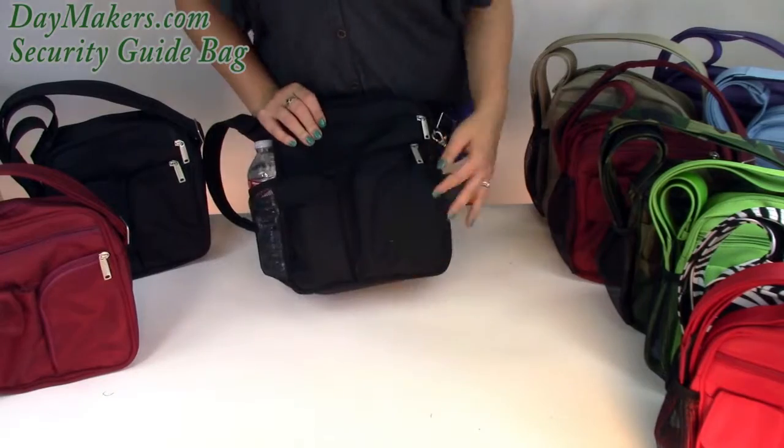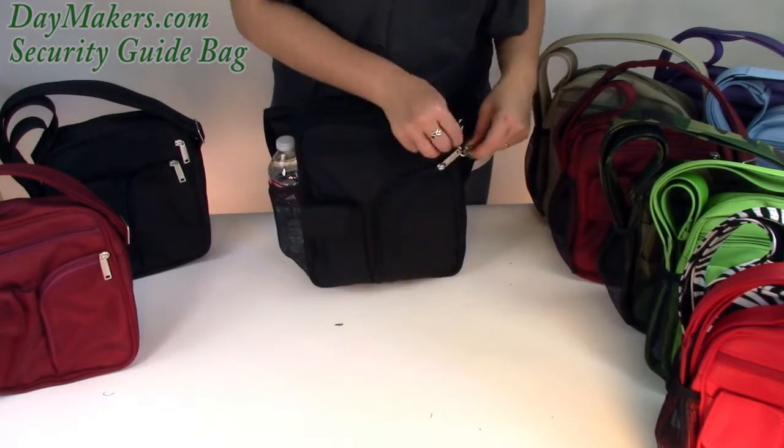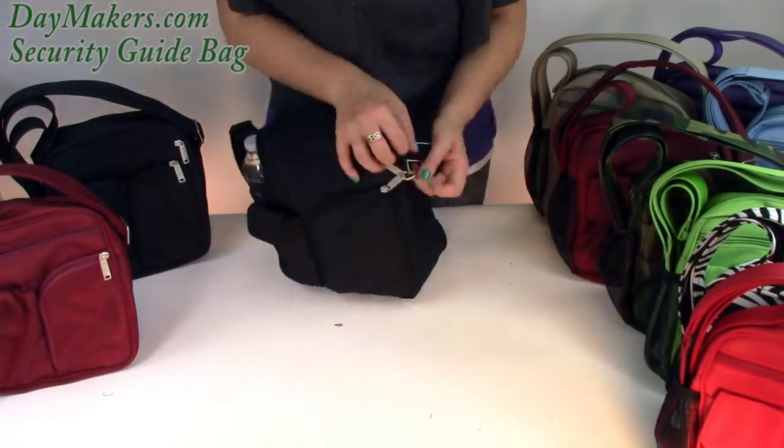We'll start out with the swivel clip. Wrap the leash around your strap and attach it to all of your zipper tabs to keep sneak thieves out of your bag. The leash comes from inside your main compartment.